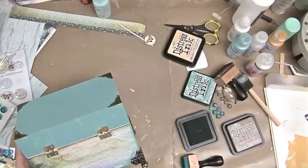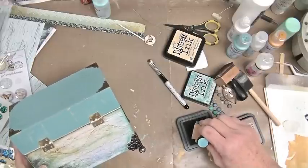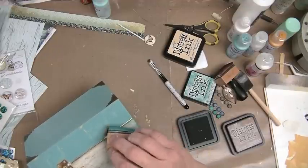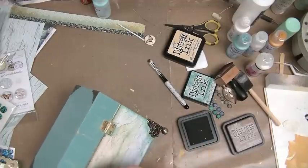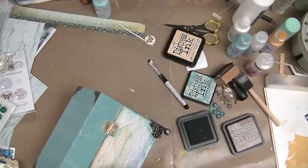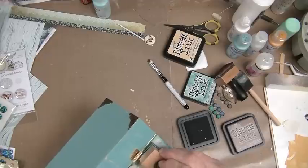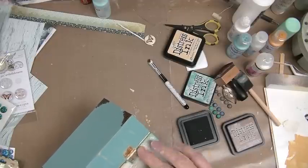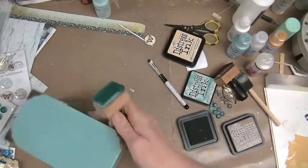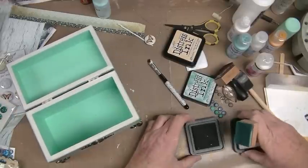I wonder if I should go around those hinges with something — maybe a little corner of this. Oh, maybe not. There's a little gap there that I'd like to put some attention to. Not bad — I likey. Starting to shape up pretty nice.